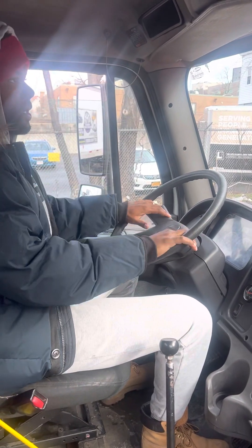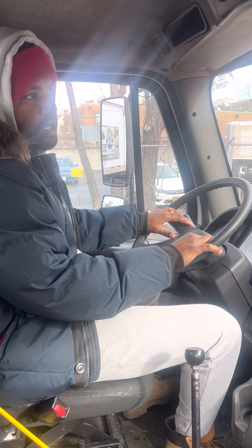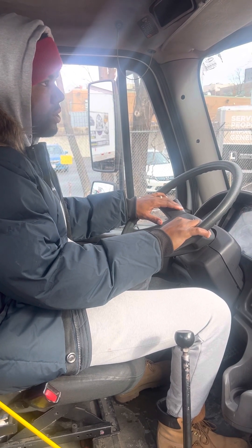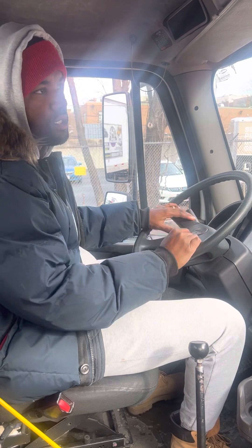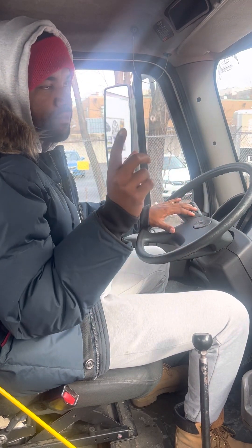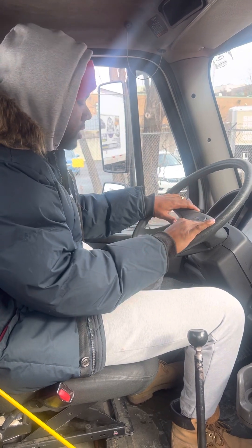Today I'm going to do the New York City in-cabin inspection. This is how they want you to start. The first thing you're going to do is when you get to the road test, they're going to ask you for your driving license and learner's permit, Class A. So you're going to give it to them — make sure you don't forget both of them.